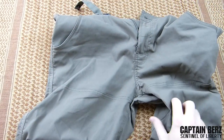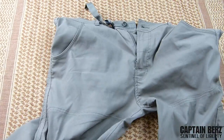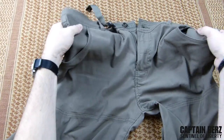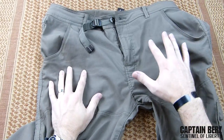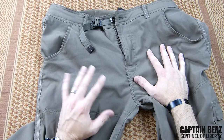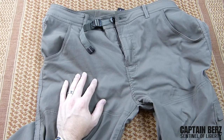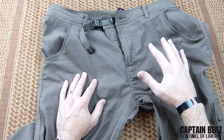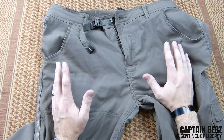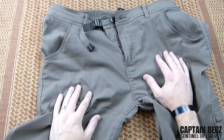That pretty much sums up the features: you have the gusseted crotch area and they come in a lot of different colors — I think four, including blue, light khaki, and this color called 'mud,' which is more of a brownish color. As far as wear goes, these really look like the day I got them. I'm really impressed and I'm definitely going to look at getting another pair for next year.